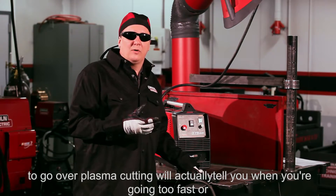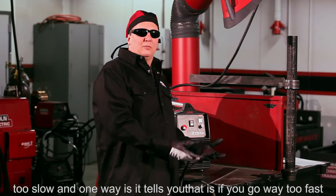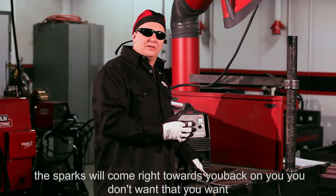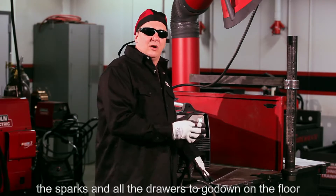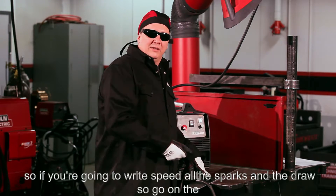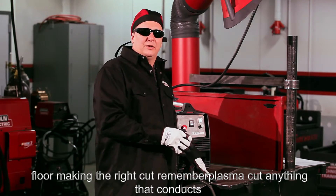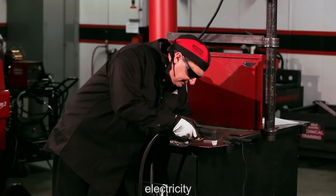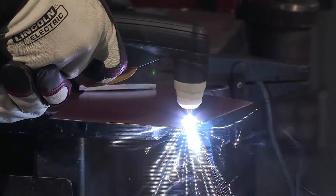Before I cut, there are a couple of things to go over. Plasma cutting will actually tell you when you're going too fast or too slow. If you go way too fast, the sparks will come right back toward you — you don't want that. You want the sparks and all the dross to go down toward the floor. If you're going the right speed, all the sparks and dross will go to the floor, making the right cut. Remember, plasma will cut anything that conducts electricity, and you can go left to right or right to left — it really doesn't matter.